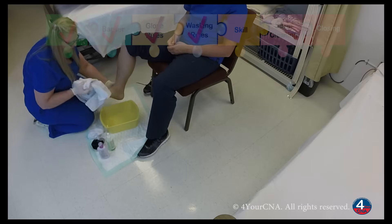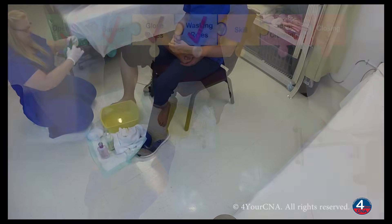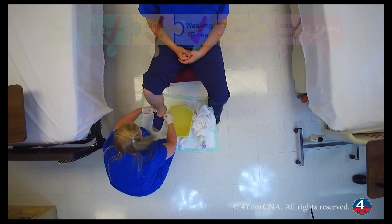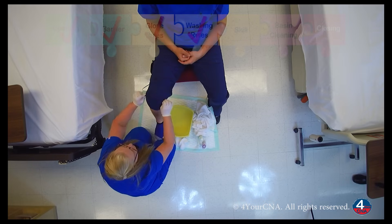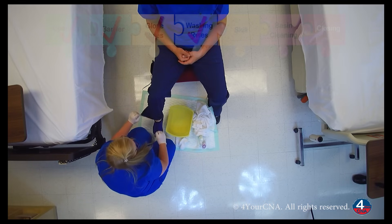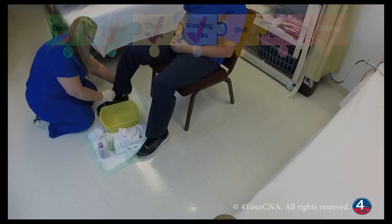I'm going to wipe off the excess lotion so that you don't slip. Go ahead and place your foot back on the barrier. Now I can reapply your sock. There we go. And we'll put your shoe back on. Can you slide your foot in there for me, please?